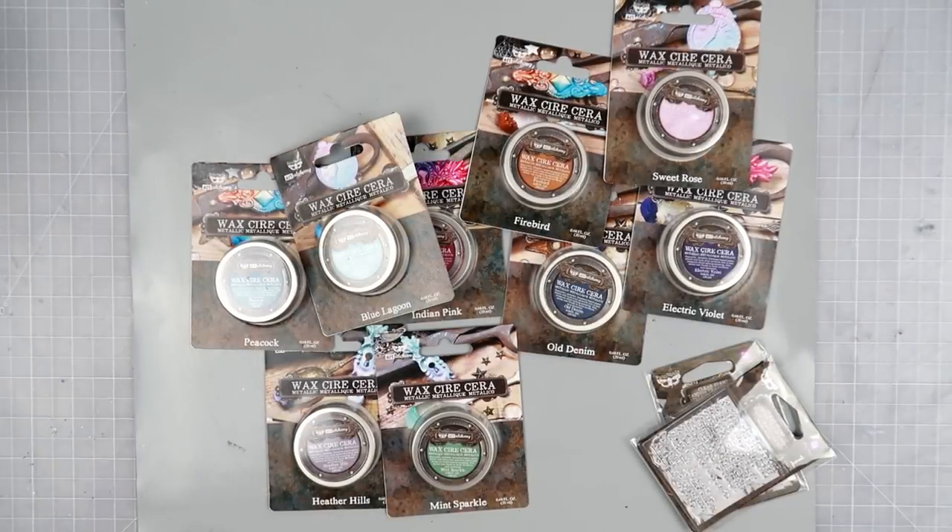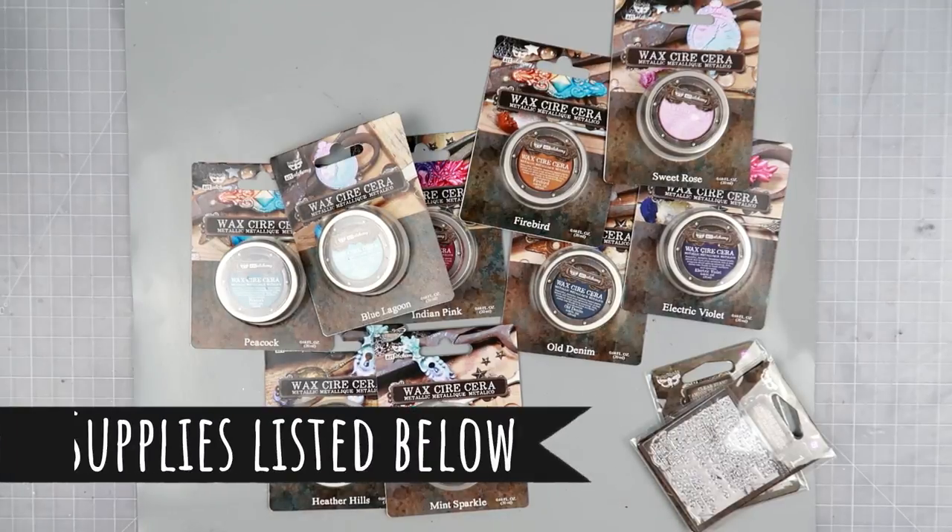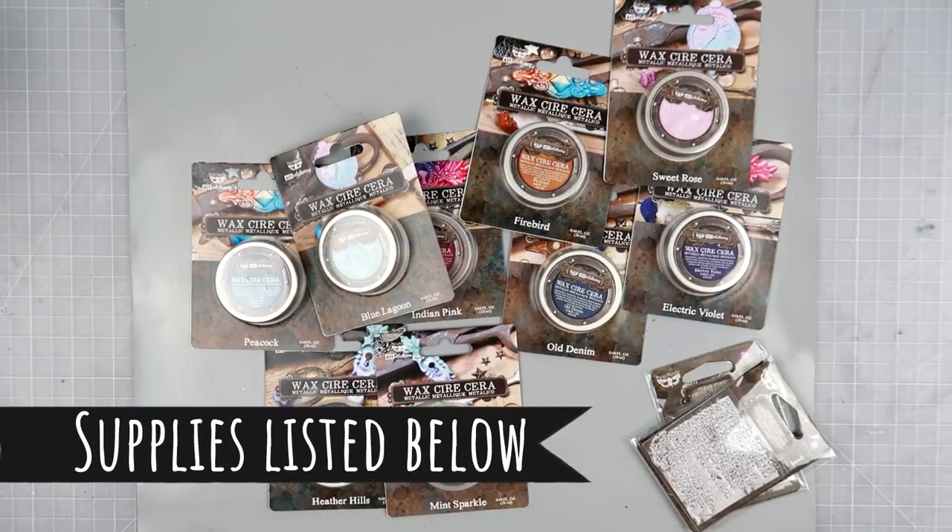Hey everybody, I am going to show you the new Finnabair waxes. I got mine from scrapbook.com — I will have all of the links listed in the description box down below, so be sure to check it out if you are wanting to purchase these or if you want more information. I'll have various places where they are available.